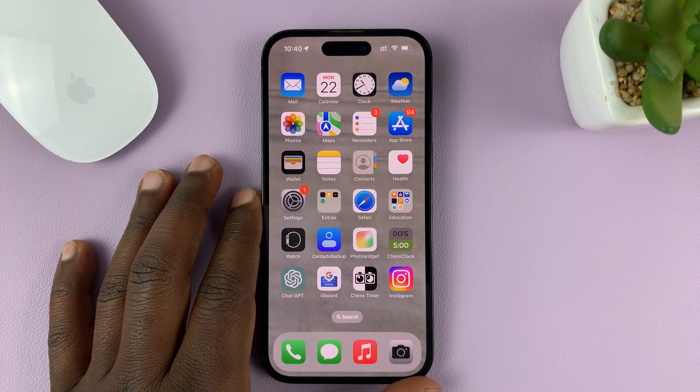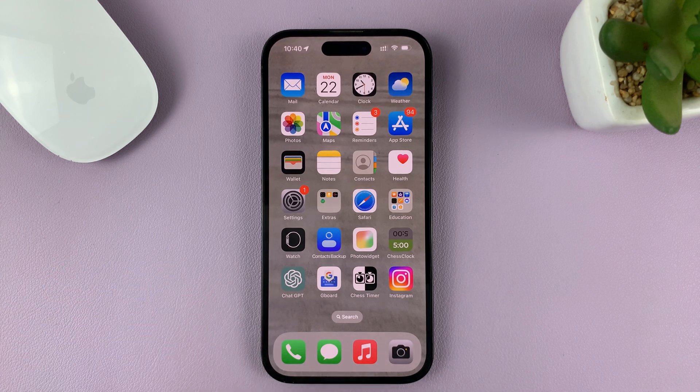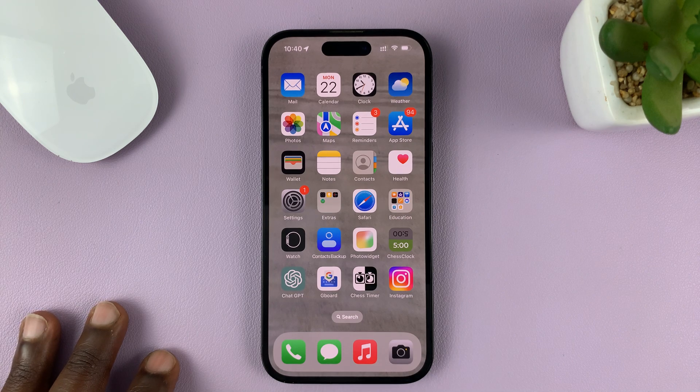I'll be showing you how to mirror selfies on your iPhone. Mirroring can also be referred to as flipping or inverting selfies on the iPhone.